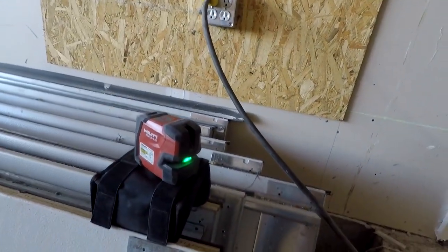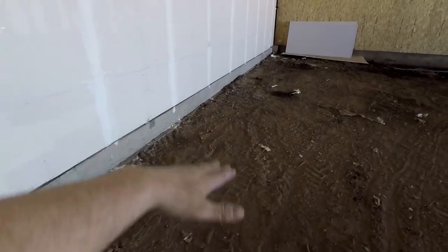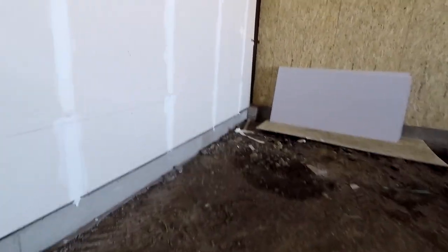First things first: make sure things are out of your way. Second, check your layout. Third, stand up your sheets. We set up the laser — the Hilti PM2LG. We check the ends for the low spot, measure up, write the number down, and go to the low side. We marked it and chalk-lined it, so we put our first layer at two feet right there on that chalk line, and the four-foot will go on top.